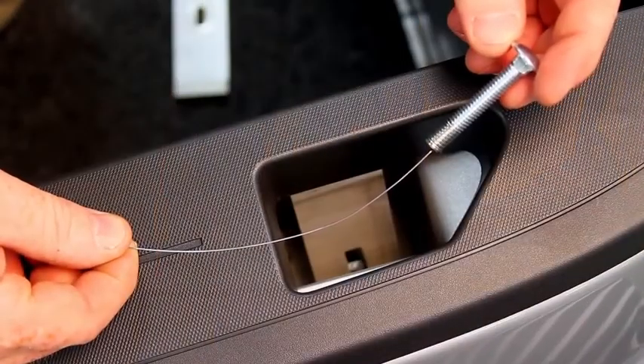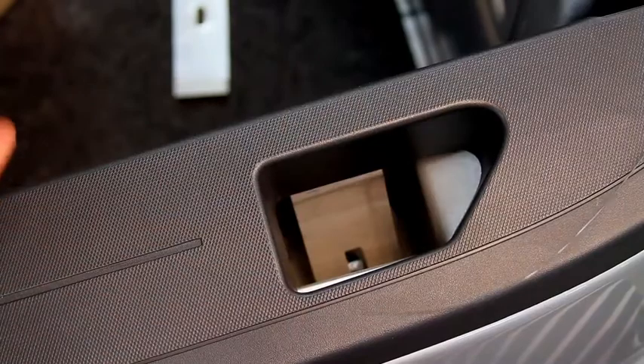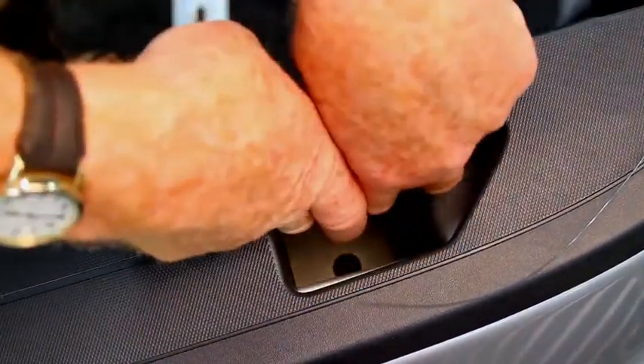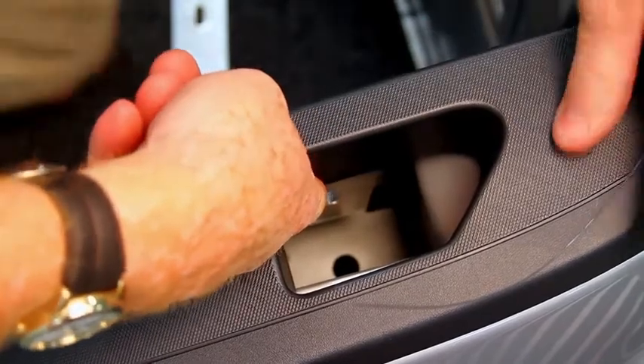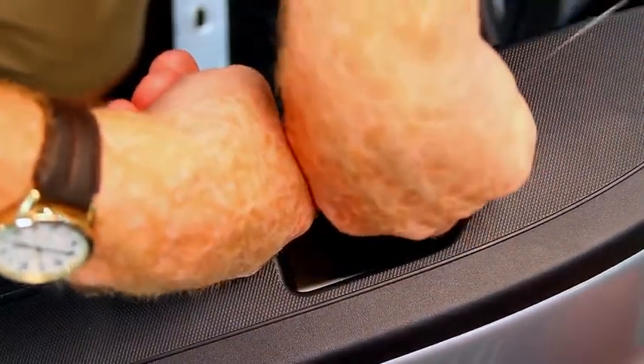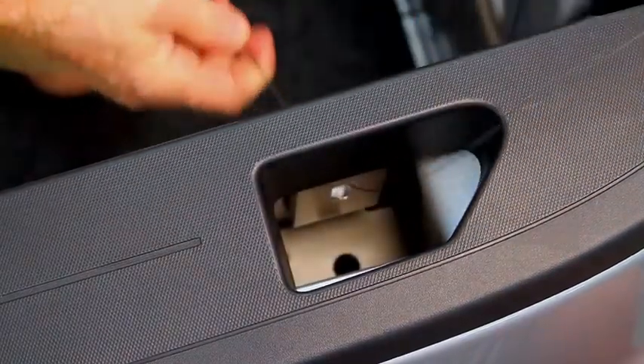I've assembled my fish wire to my bolt. I'm going to raise the clamp up and hold it in place. Use my fish wire to pull the bolt through the clamp.